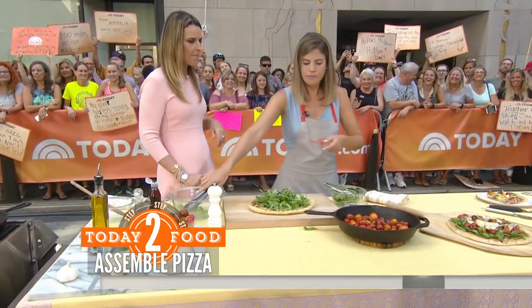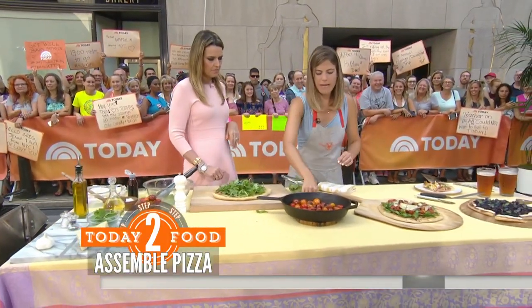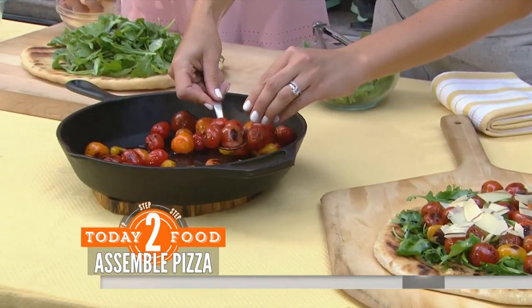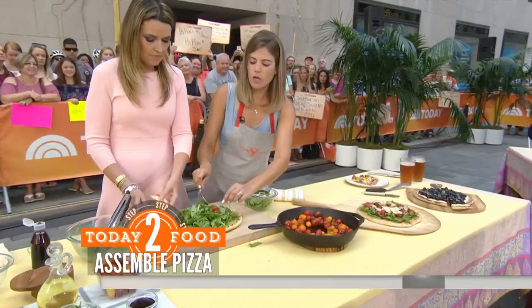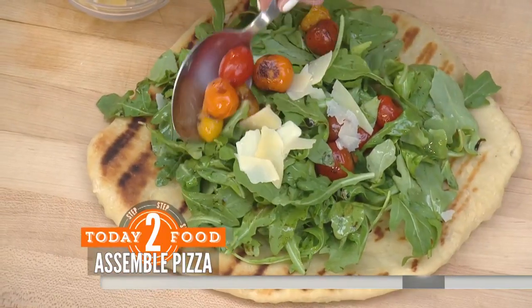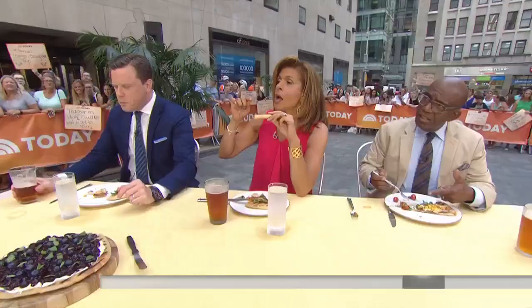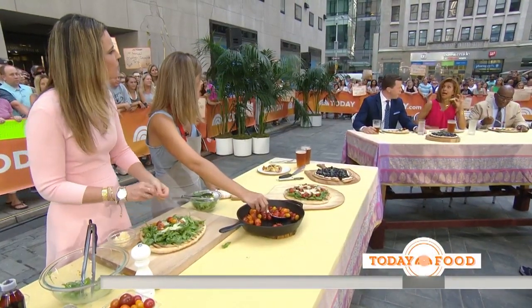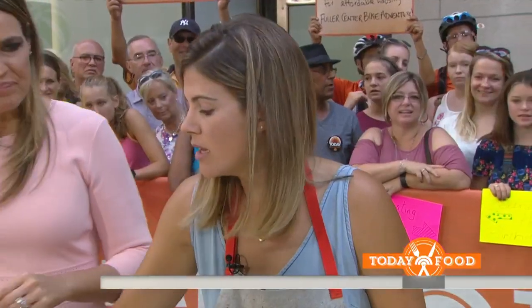Then we kind of assemble it. So over here we have our tomatoes and then shaved Parmesan — do you want to do a little bit of that? This one you don't have to put back on the grill, it's good to go. Did you have a favorite? I love the tomatoes. Is this like a balsamic reduction? A balsamic glaze that comes in a bottle — they make white balsamic glaze too.